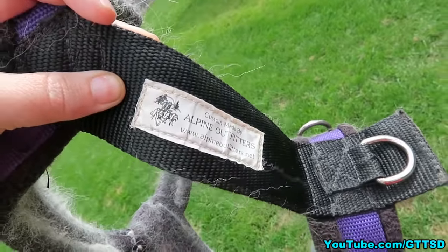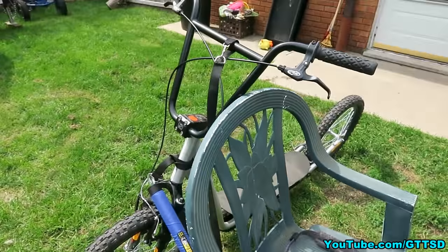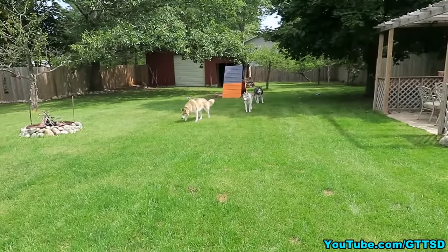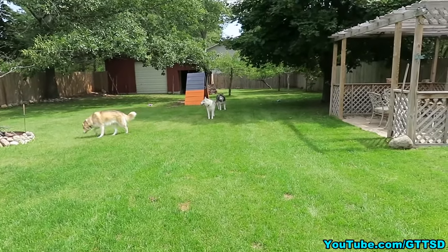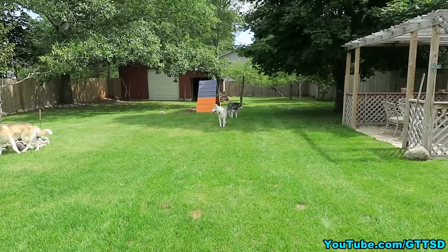Again from alpineoutfitters.net — this is Shelby's harness that I brought out here to show you guys. Now we're gonna show you a clip, hopefully it turned out okay, of us using the scooter with Memphis and Shelby. Oakley did not go because we don't want her over-exerting herself too much quite yet.